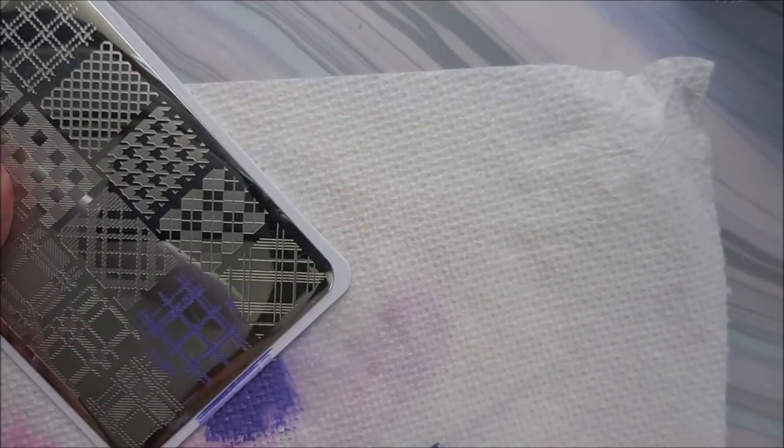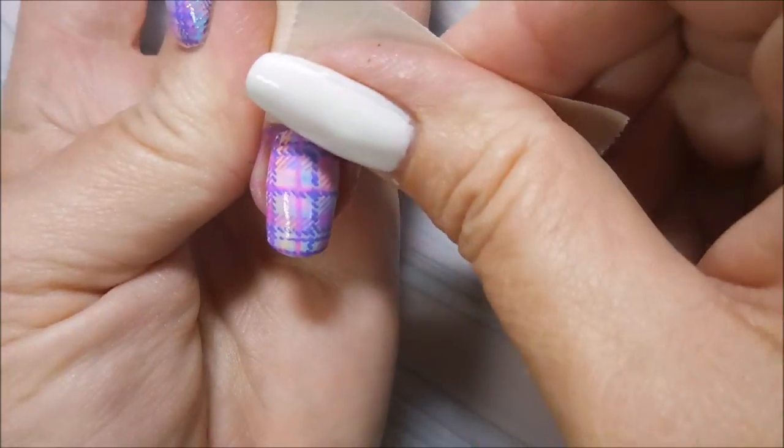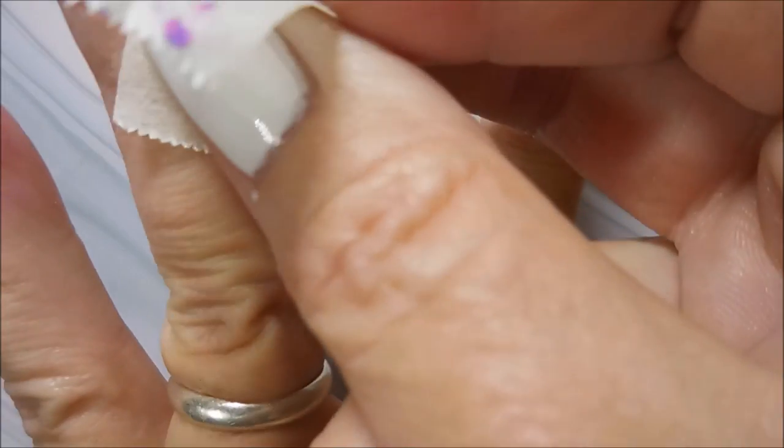Now you guys are fixing to get to watch me do a booboo. Watch when I go to stamp my middle nail — I actually end up touching the stamper over on my pointer nail and adding some more to it. You'll see that in the swatch photo. But you know what? It's plaid. We're going to roll with it, leave it just like that, and just pretend like we meant to do it.